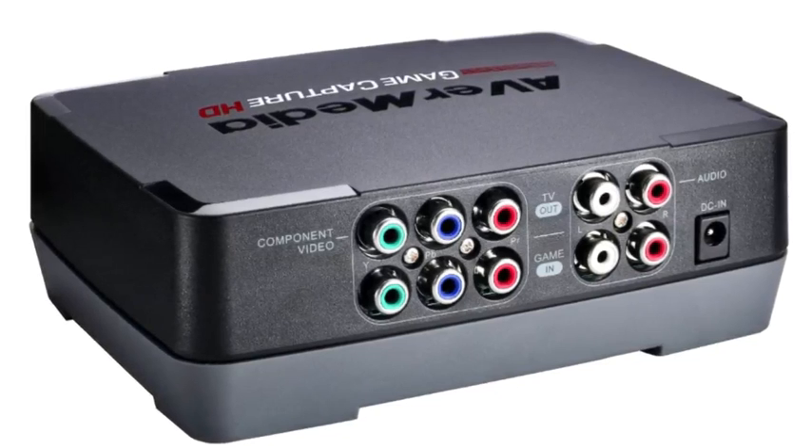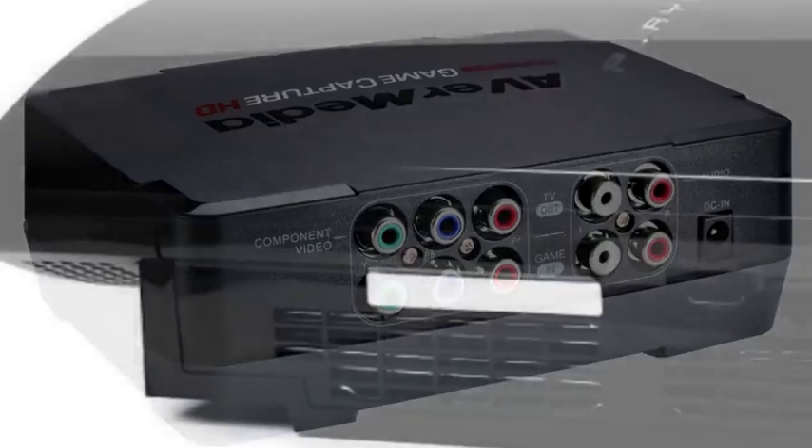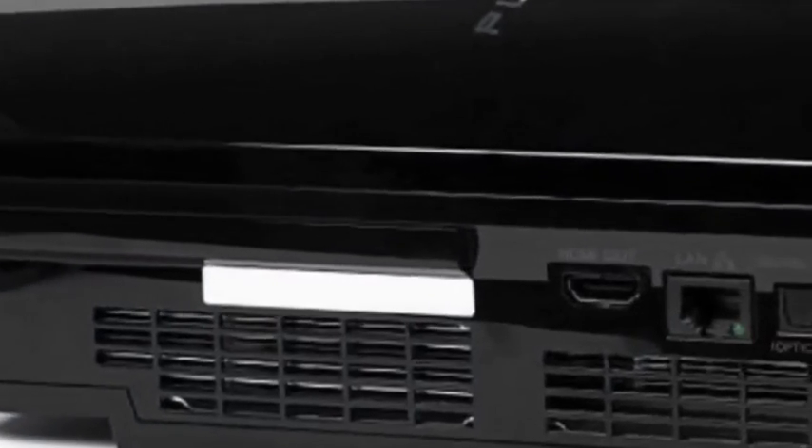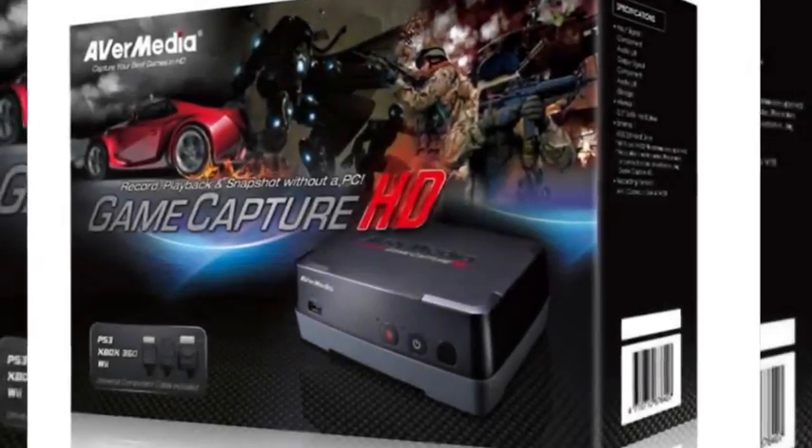I didn't think there'd be any problem with the capture card because it's brand new, so I set it aside and had a look at my PS3. Although I couldn't really notice it, I know the ports on that thing are known for breaking, and it turns out my component port on my PS3 is completely broken. So don't expect any PS3 gameplay from me because I can't record from the component port — that's out of the question.